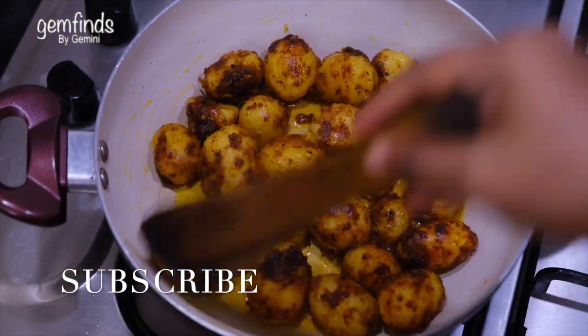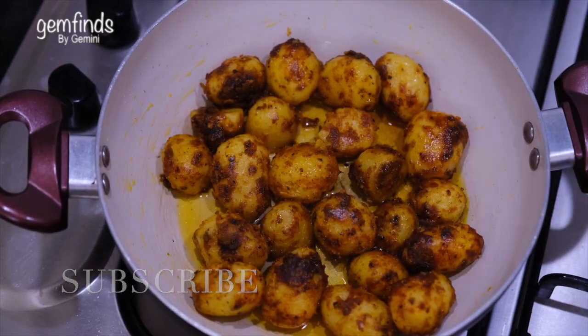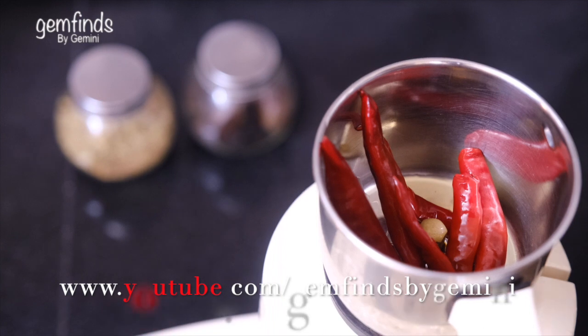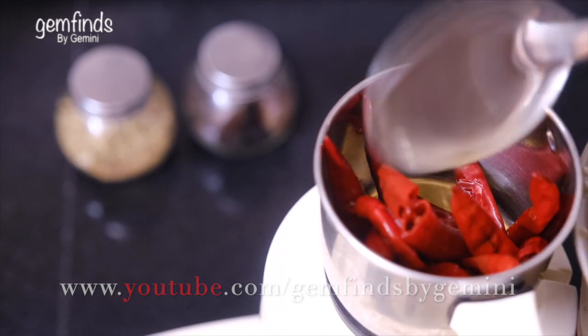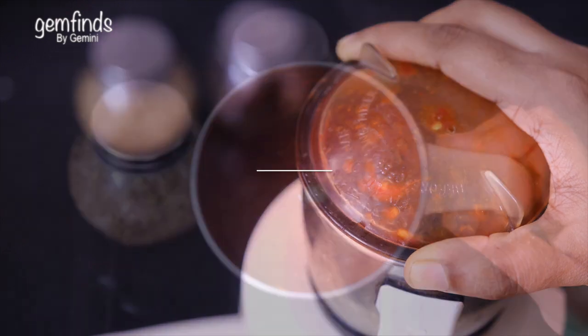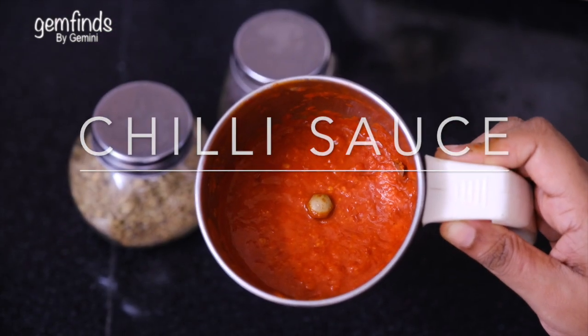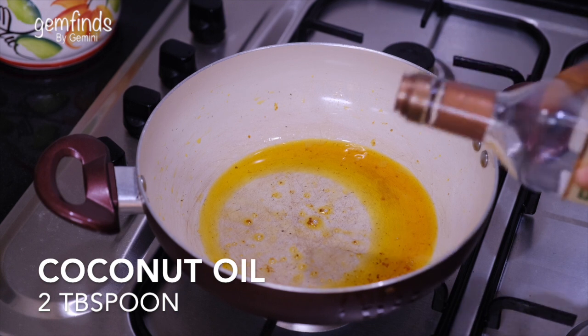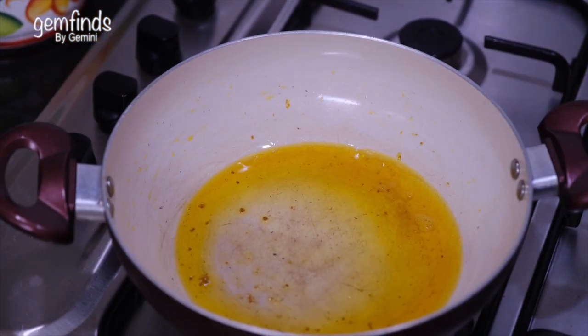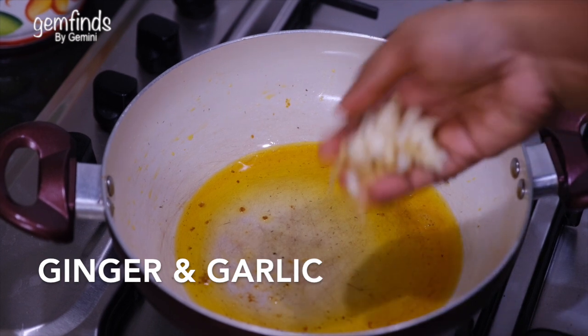Add a hot sauce. Add some stew and a flavor sauce. Add a liquid paste for a consistent texture. Add some oil and put the onion in.